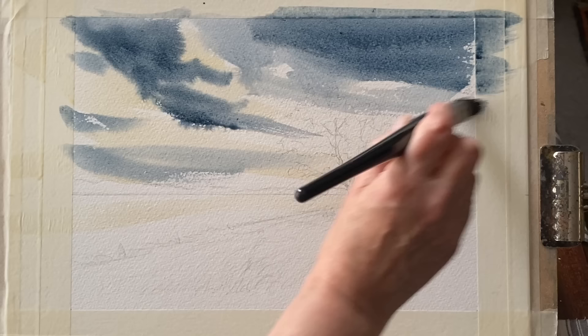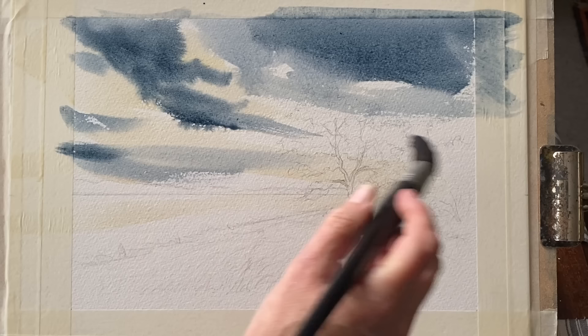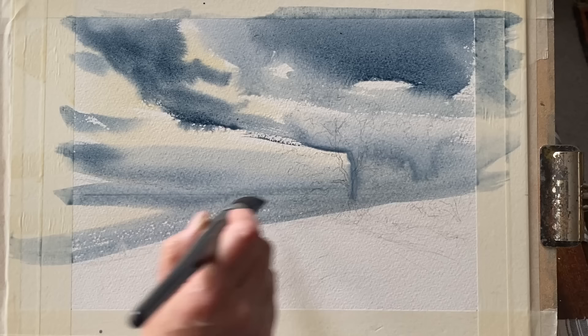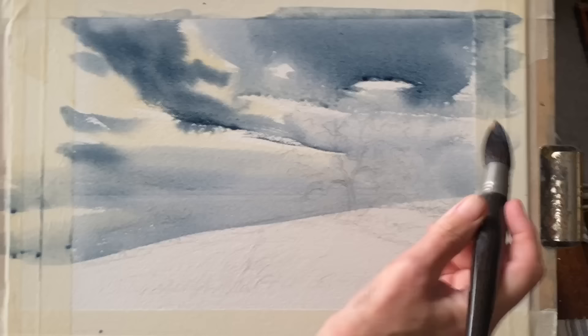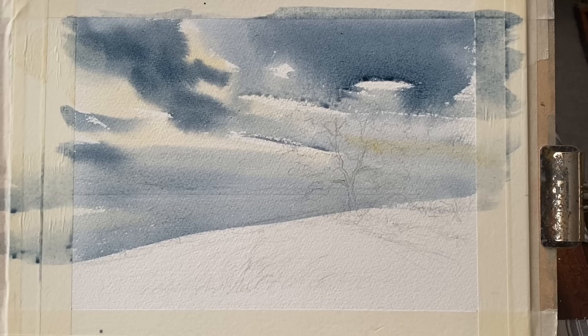You have to hold your nerve as a beginner and just trust that things will work out, even if it doesn't look very promising part way through. I've started off my sky using the wet-on-dry method, going straight into the dry sky without pre-wetting my paper. There's no reason for it - it's just a matter of choice and how I fancied painting the sky today.